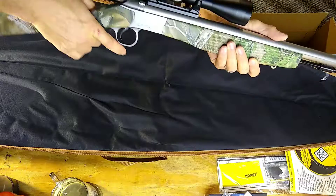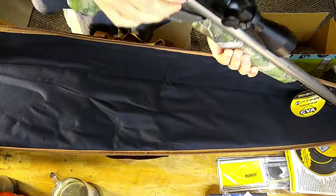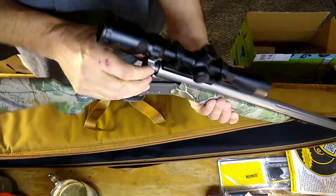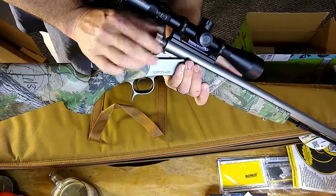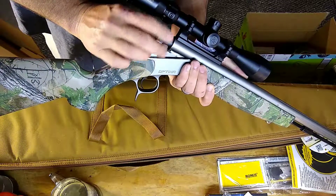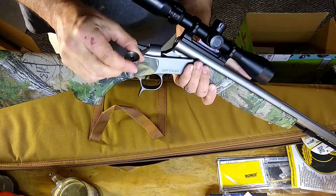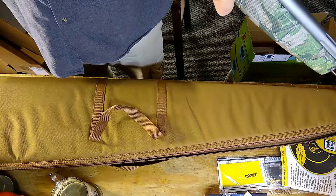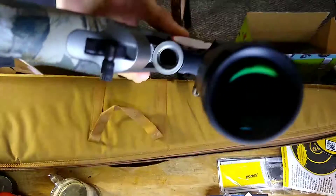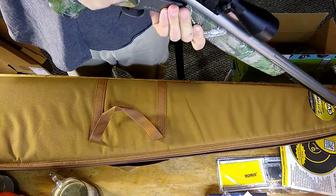I'll pull the lever — just like on the internet. QRBP — Quick Release Breech Plug. Pretty cool. Make sure nobody left it loaded. Purdy rifling. I don't think there's a chance in hell I'm going to get it down there just right, but what the hell, we'll give it a whirl. Not too shabby.